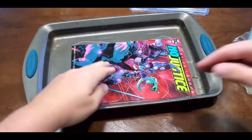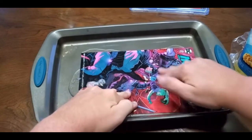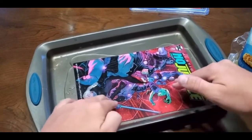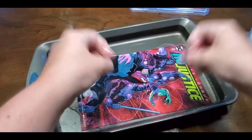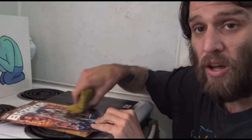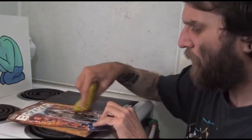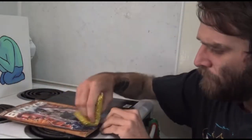Once that product has been applied, it is then massaged very tenderly into every crevice of the book. This technique is called slippy fingers. Once that's complete, it goes to our brush technicians to make sure that every dirt mark and every scuff is off of that book, only to their satisfaction.